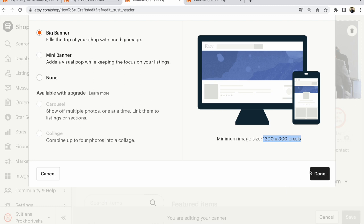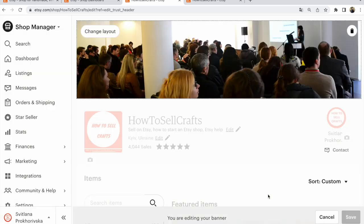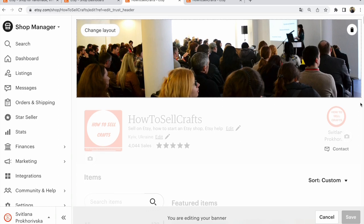You click on done. And after that, look here — you must click on save. If you don't click, nothing will be saved. If you do, that's all. It's ready.